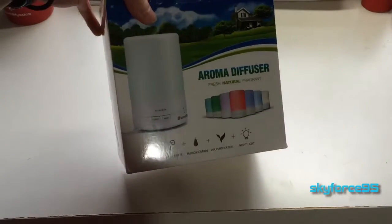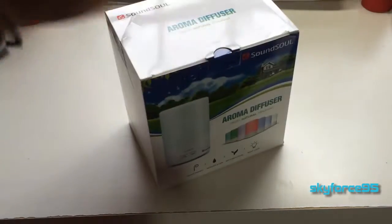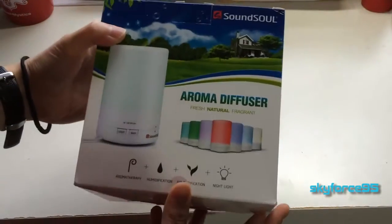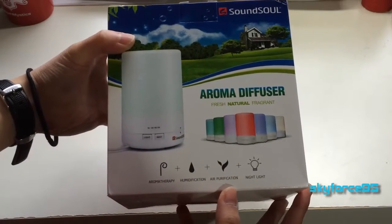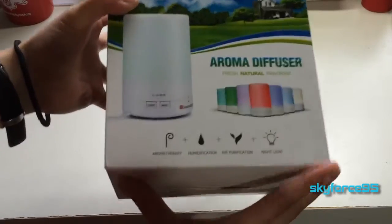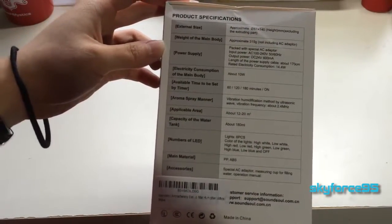It doubles as a nightlight because it can change colors, and it gives off a certain aroma. I'm pretty interested to test this thing out. Just to give you a quick tour of the box — the review will come later — but here's what it looks like. It also gives off a little bit of moisture.